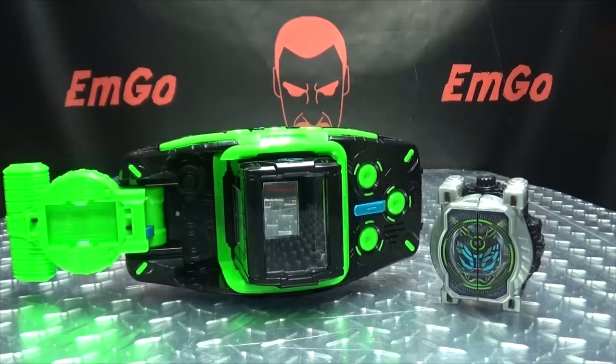Moving right along, here we have the Beyond Driver. This is the transformation device of the newest Kamen Rider on the series, Kamen Rider Woz.